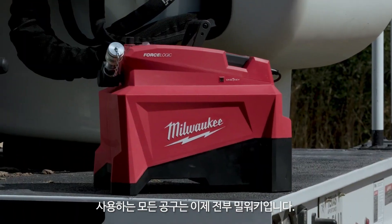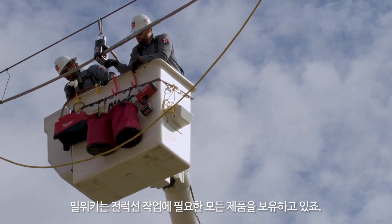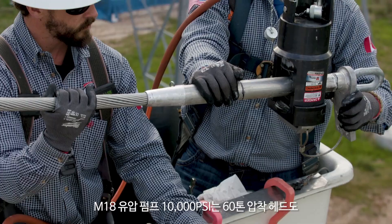All the Milwaukee tools can do everything we need. All the tools that we use now are Milwaukee — they have a wide variety of tools and they're all useful for power lines. For a 10,000 PSI pump on a 60 ton head, it's got all the power and capabilities you need.